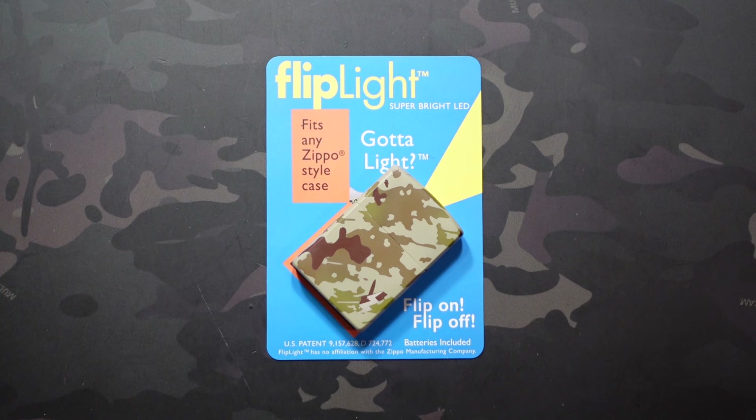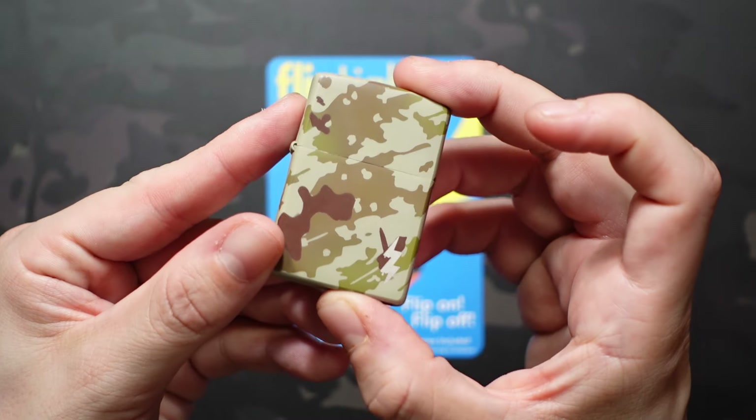What's going on, Jake here with Uncommon EDC. Today we're taking a look at a third-party accessory made to fit in standard Zippo style cases. To be clear, not made by Zippo, not affiliated with them in any way, but made to fit in standard Zippo style cases like the one you see in front of you.